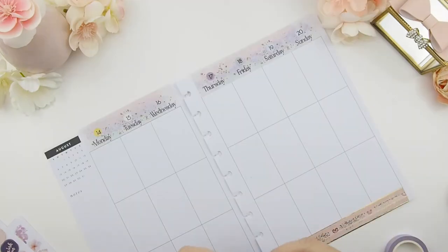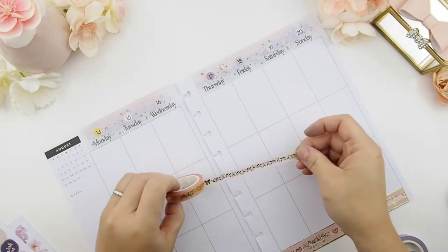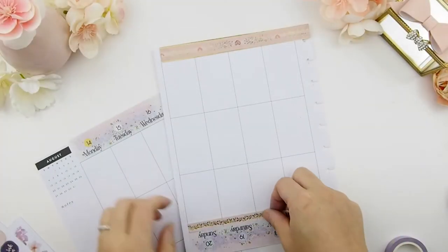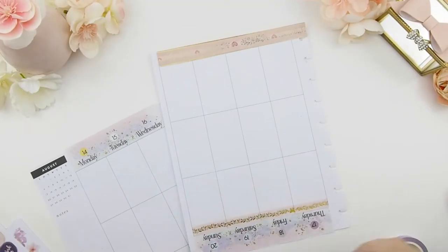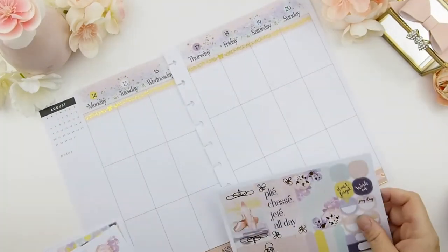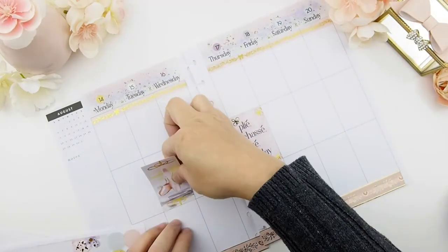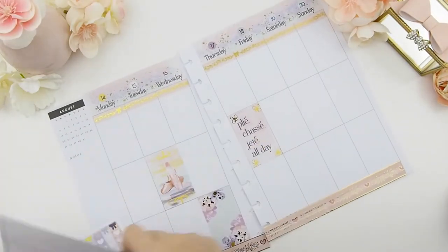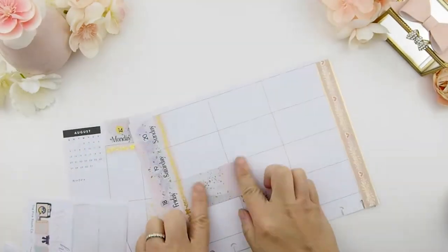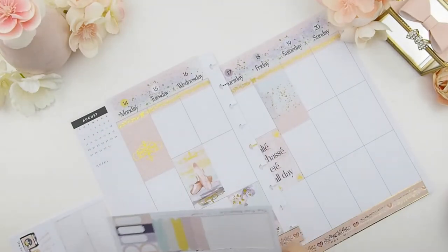Next I'm adding a washi to the top header — I'm using our garland bow washi here. As you can see I got ink on my fingers from my printer that went bonkers. Now I'm going to do my full boxes. This spread is going to be a scattered spread, and I'll be scattering the full boxes throughout the week. There is a pattern though — I start from the top corner and go all the way down diagonally and then back up, like a V-shape.